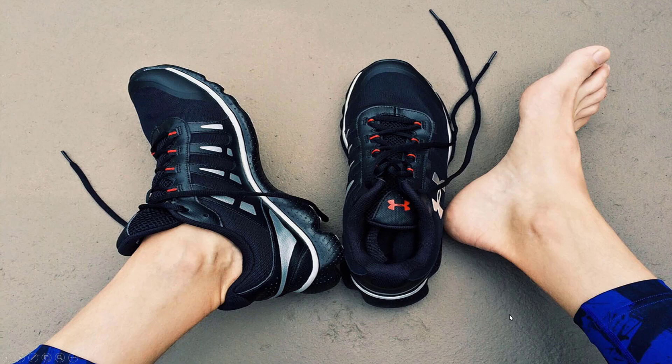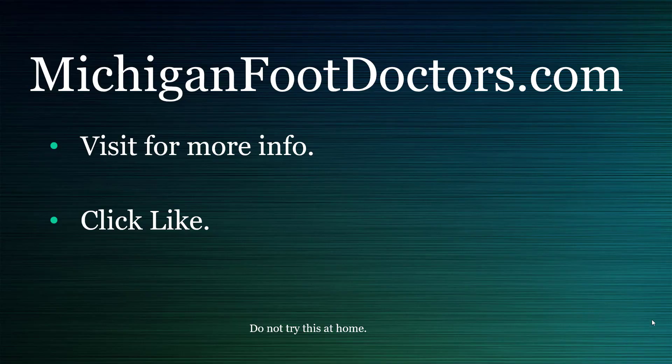Great shoes are really the key. You can get back to running, but it could take a month or two. In the meantime, you might want to switch to cycling, swimming, or upper body exercises. This will get better eventually.